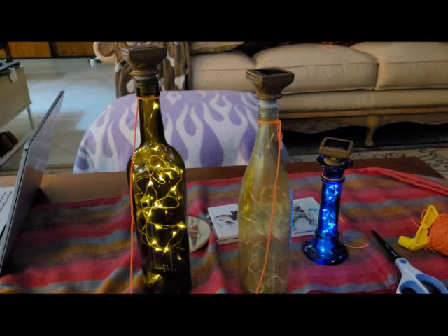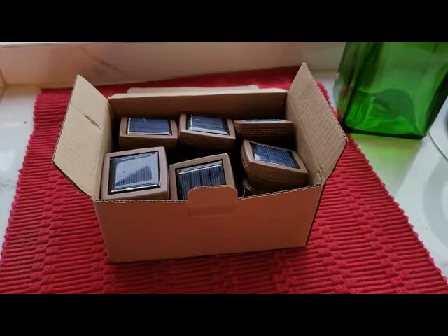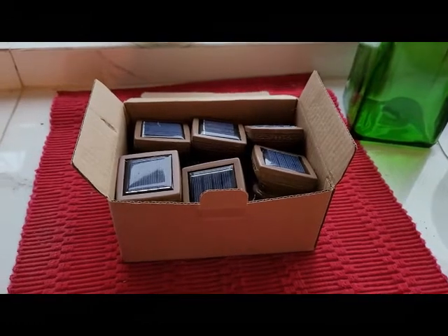Today we're going to put together the twinkle lights. These are solar powered outdoor lights. This group came with a set of eight, and I've taken two out.